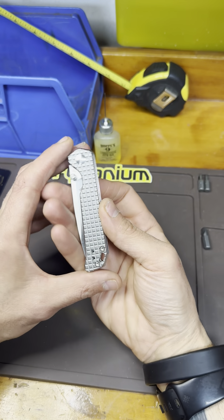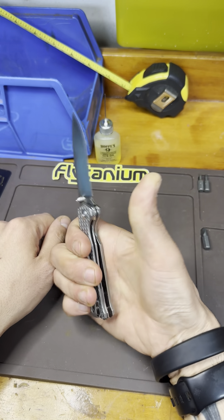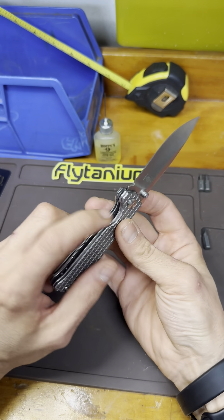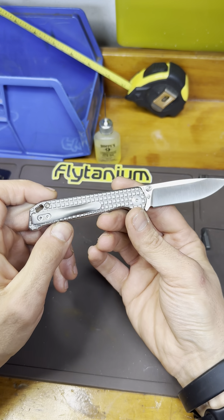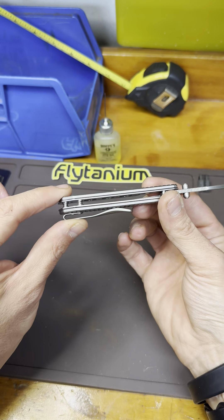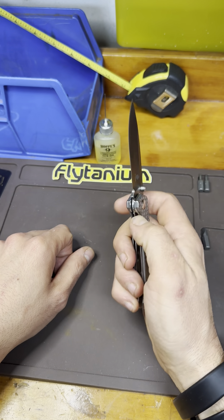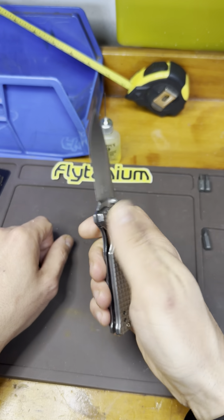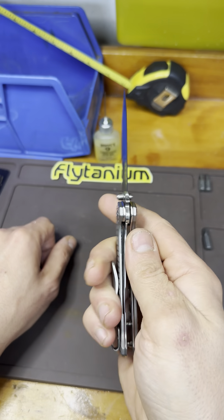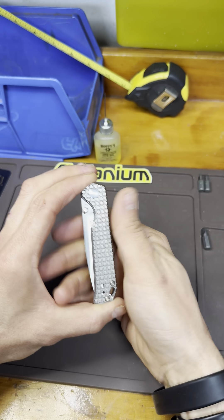I've got a couple of Kaisers here. This is another dress knife, similar to the frag pattern Civivi Elementum. This is a Kaiser Mini Beg Lighter. Blade steel is M390 — this is a very premium knife despite its size. It's frag pattern titanium scales with a milled pocket clip. No backspacer — it's all standoffs, and I tend to prefer standoffs over backspacers. I like the skeletonized look. This is a great little dress knife with very smooth action. Kaiser is a genius — they made this one of the smoothest knives I've ever held. If this was bigger, it would be mind-blowing. I love this knife.